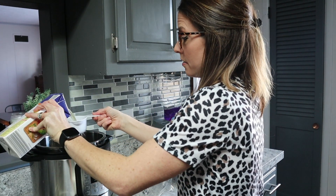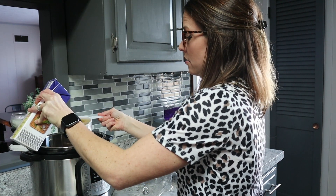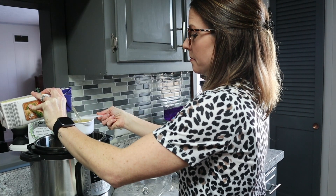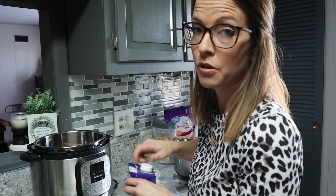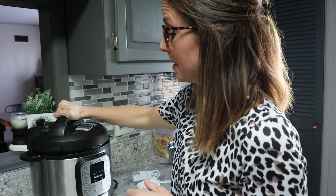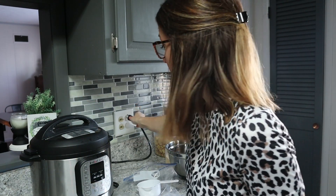Measure out the cup — super simple, super easy. You can find an Instant Pot all over Amazon or at Walmart, pretty much anywhere. It is a lifesaver if you don't already have one. I'm a very simple cook and it's taken me a long time to get to where I'm at with making anything, but I'm pretty sure anybody can use an Instant Pot.